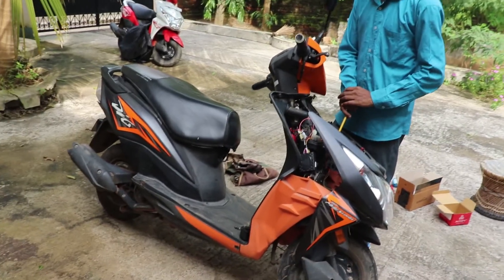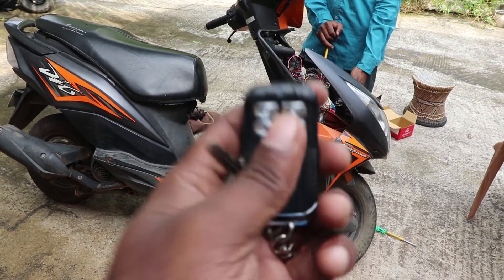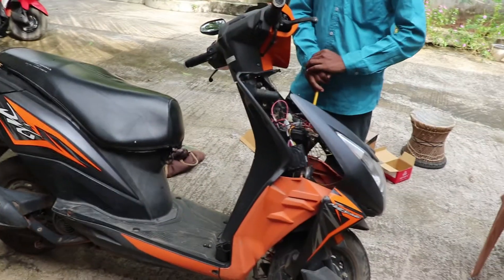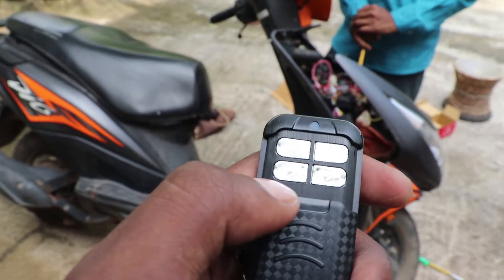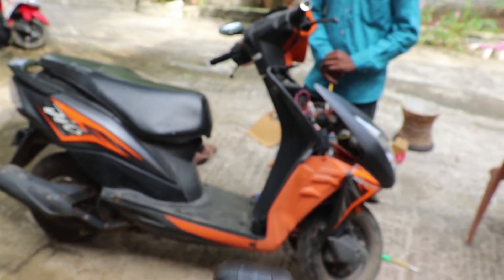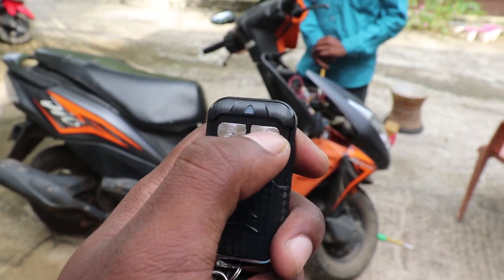I will unlock the button here. If you touch the button, it will trigger the alarm. This is the ignition button, which is the third one. Let's press the ignition button twice. My key is here — we have to start and stop the ignition button.